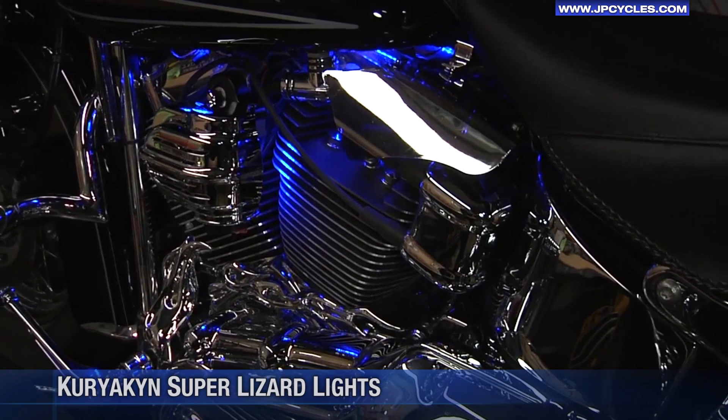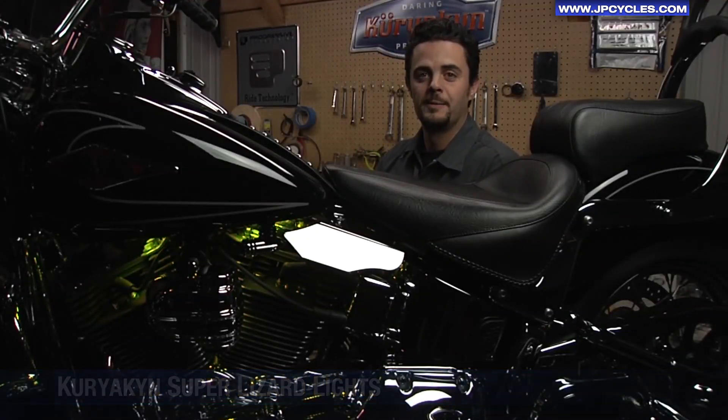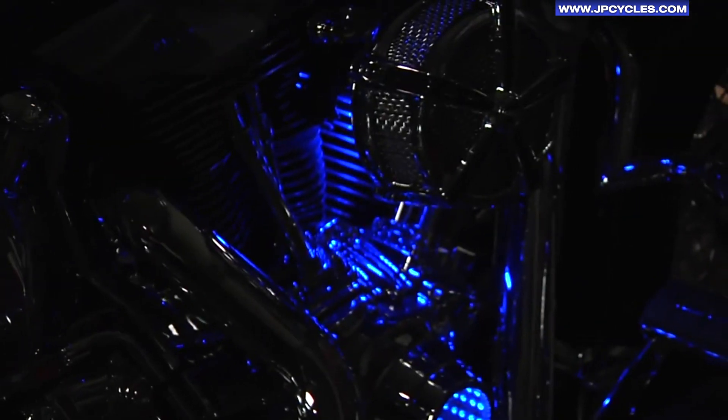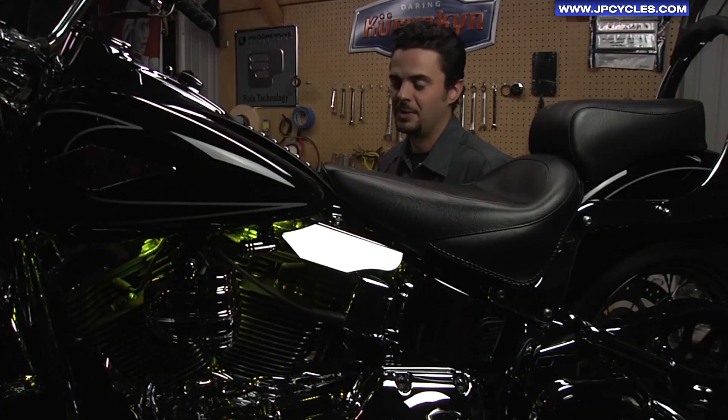The Super Lizard Light Kit is everything you need to light up and accent the beauty that is your bike. You can choose from seven different colors and three different modes: single color steady, single color flashing with variable rate, and paint mode as shown here.